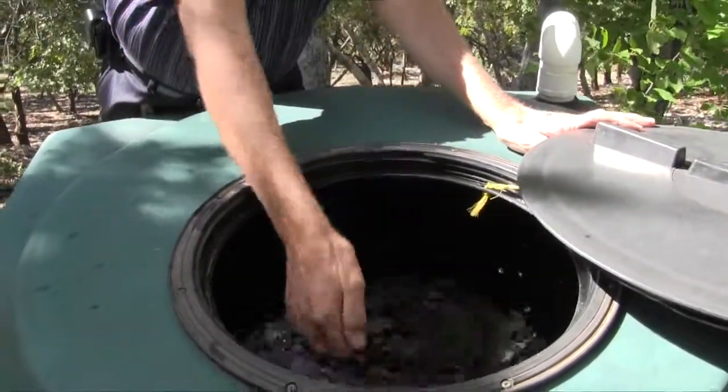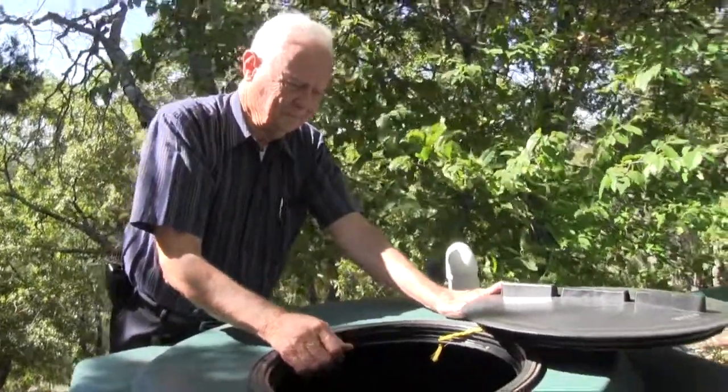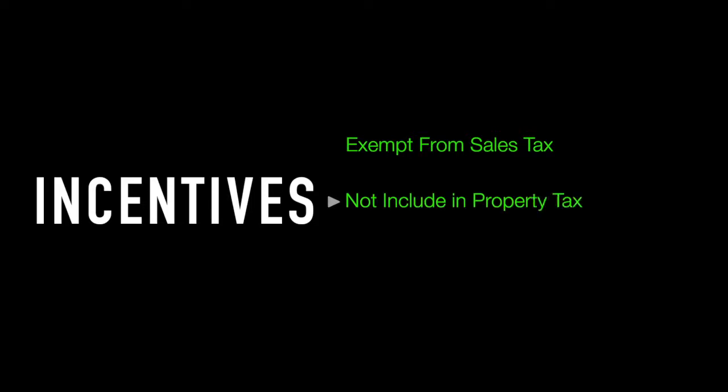As you can see, rainwater is a very viable option as a total water source. To encourage its use, a number of incentives are available. In Texas, all parts of a rainwater catchment system are exempt from sales tax and the value of the system is not included in your ad valorem property tax base. In a number of counties, cash and tax rebates and credits are also available. Check with your local tax district to learn more.